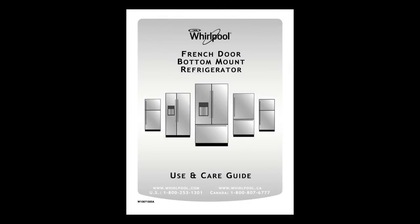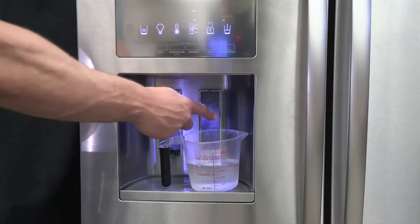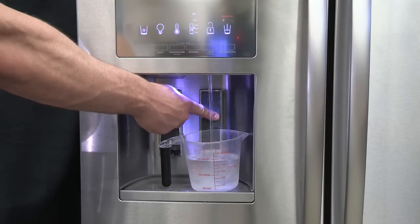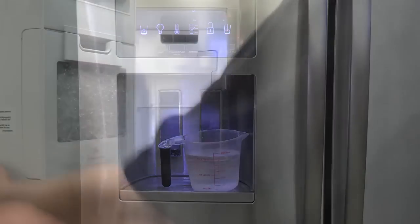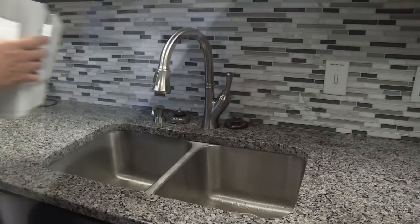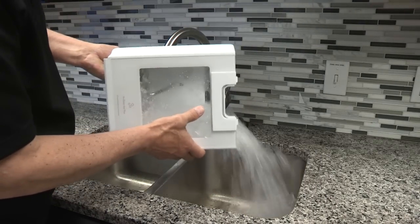Review your use and care guide for specific instructions to turn on the ice maker — often found in the ice maker and storage bin section. After connecting the refrigerator to a water source, flush the water system. Wait 24 hours for ice production to begin; it can take up to 72 hours for full ice production. Discard the first three batches of ice produced.